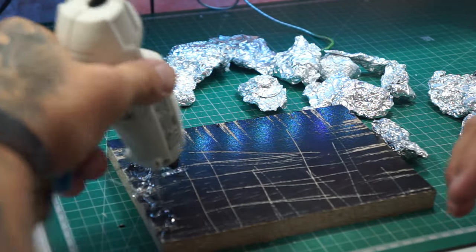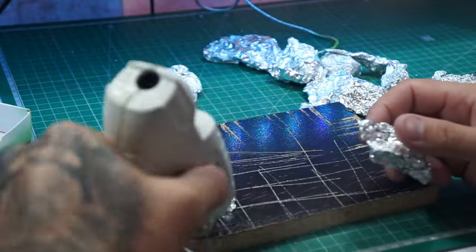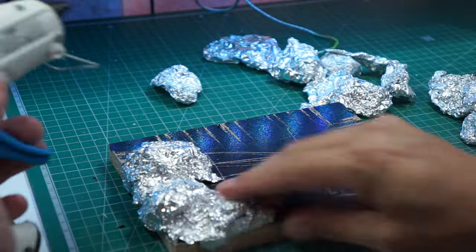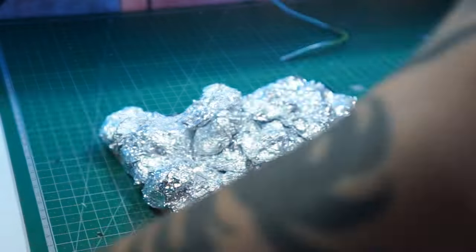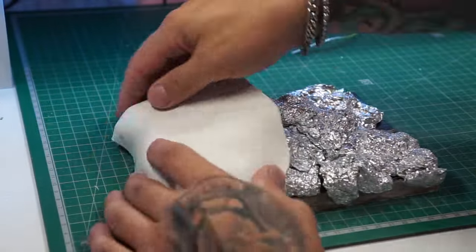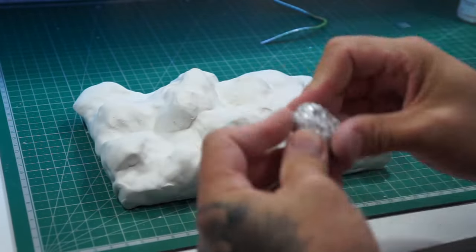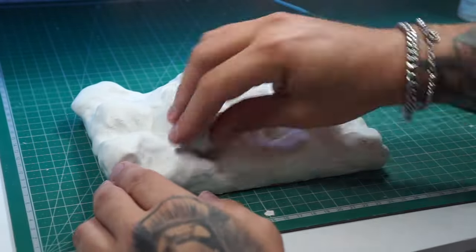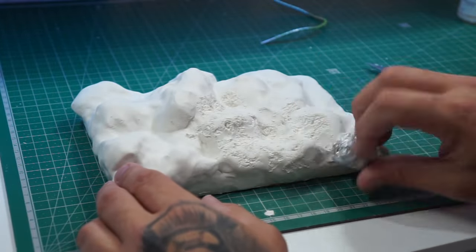Before we go any further, we need to start building up the base. I've cut this bit of wood and scored it, and we're using hot glue and tinfoil just to make a very rocky kind of seam. We're just finding that position for where we want him to sit before we cover it in clay. Just using a bit of tinfoil now, wrapped up in a ball, to give it that rocky texture.